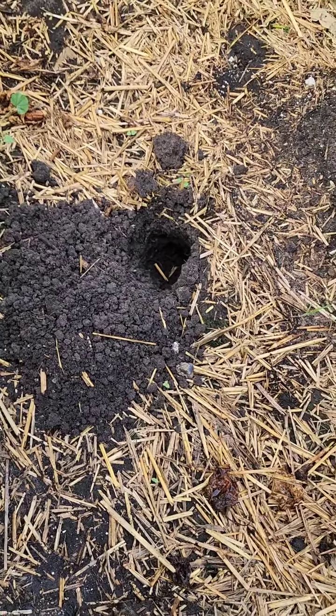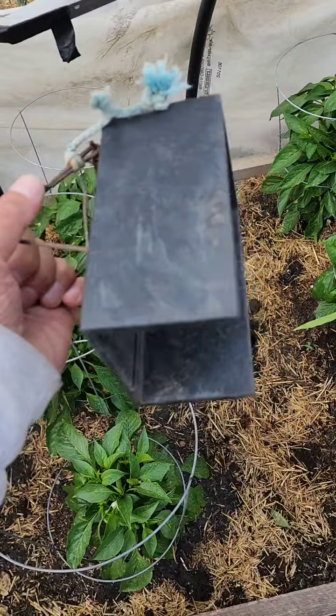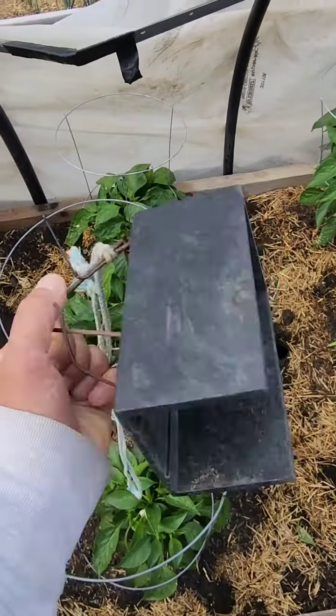Digging a hole. So we're gonna try and put a mole trap in — your old-school mole trap.